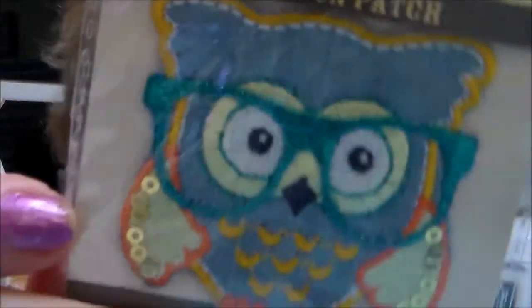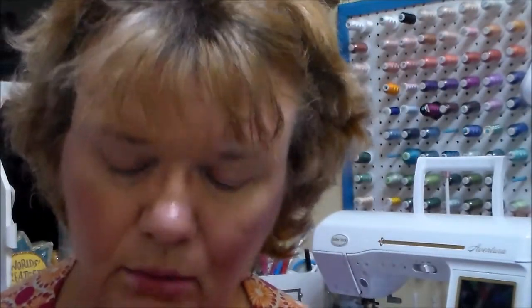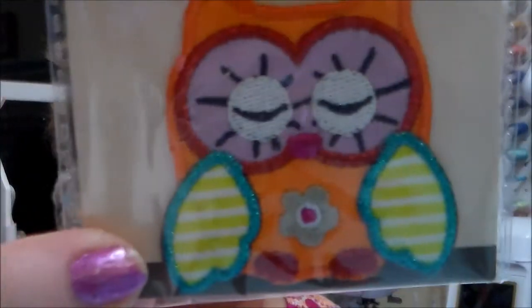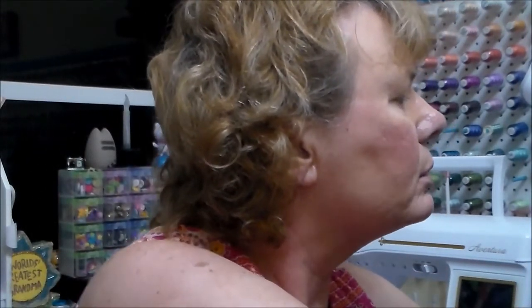I can use that for something else. I got some iron-on patches. The swivel hook was $2.99 and the patches are $1.99. I got this cute owl with sequins on it, and then another owl — maybe I ordered all owls! Then here's a flower, a nice size. I think it's a little over two inches.